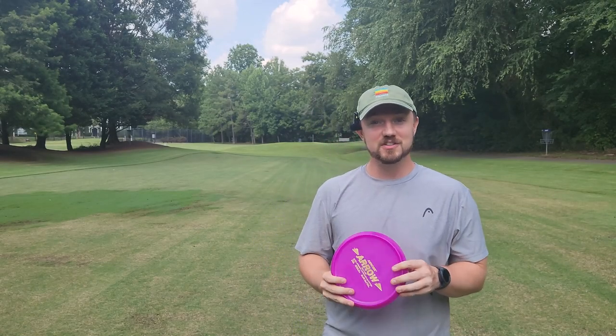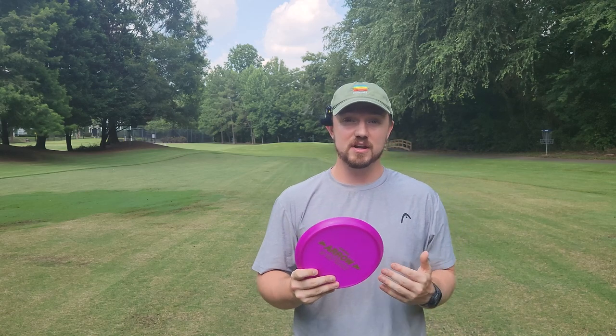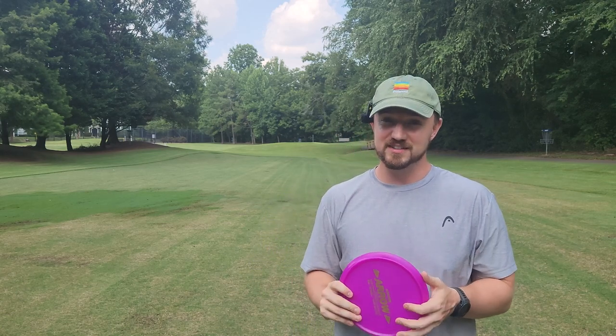Hey, what is up disc golfers? Today on Iceberg TV, we have another installment of the fan-favorite YouTube series, Weird Stuff Wednesdays.